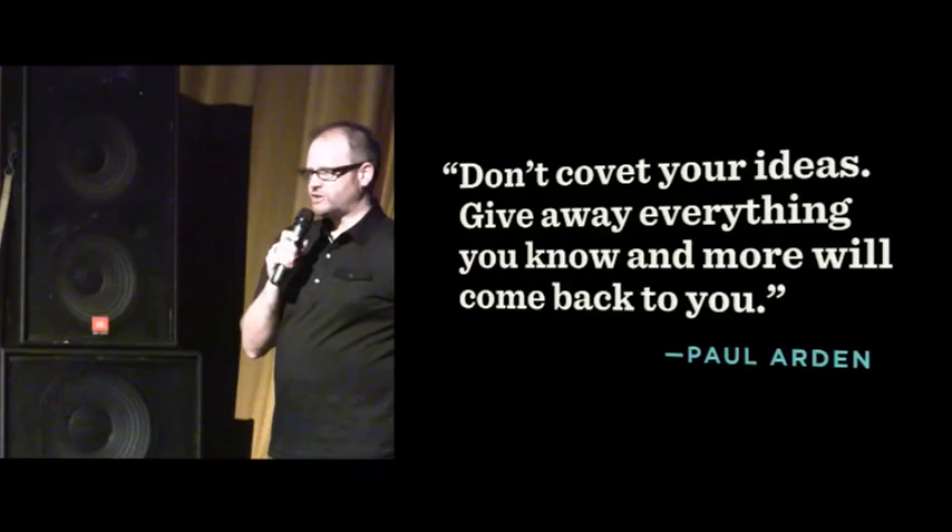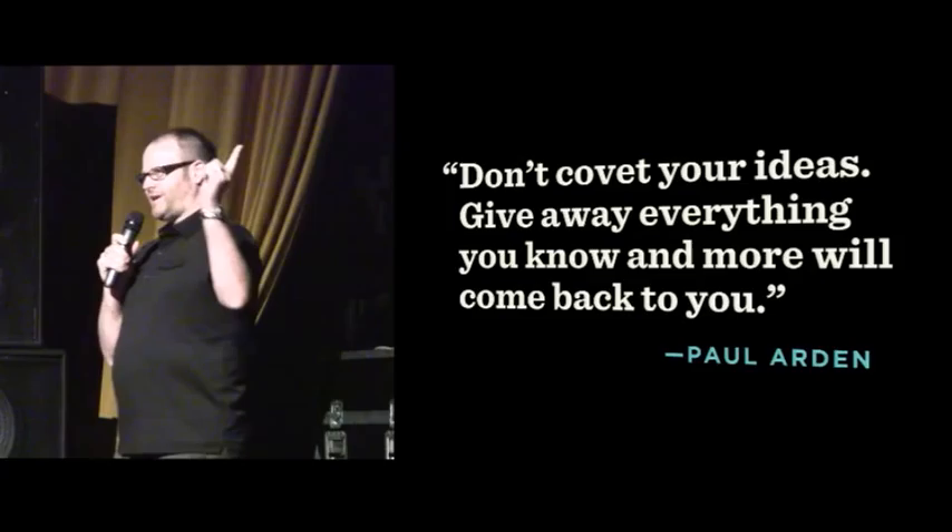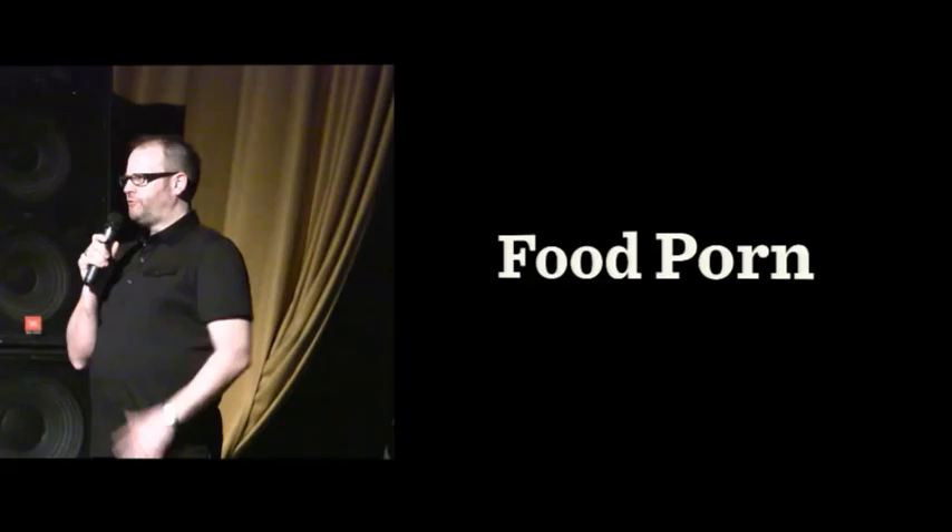My name is Jeffrey Smith, and I am a graphic designer here in Seattle. I work with a lot of people in the restaurant industry, so I end up shooting a lot of food porn. That's kind of why I'm here — I want to share some tips on how to make it better for you and your camera.